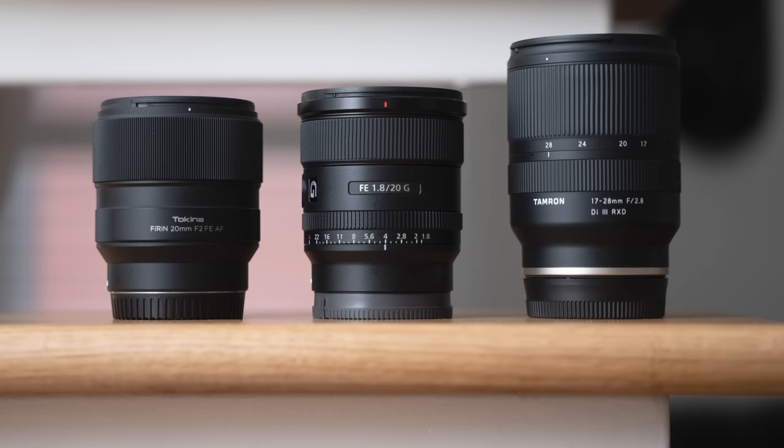Here you can see all three lenses and how they compare in terms of size without their lens hoods on. They are quite similar in size alone. While the Tokina is the shortest of all the lenses, it's also the heaviest. The Sony 20mm is the overall lightest lens by a fair bit, and the Tamron is the largest but most versatile lens being a zoom lens.